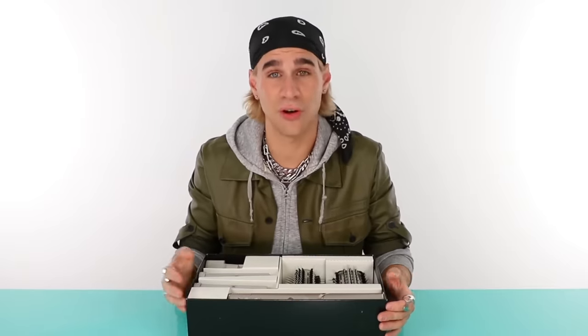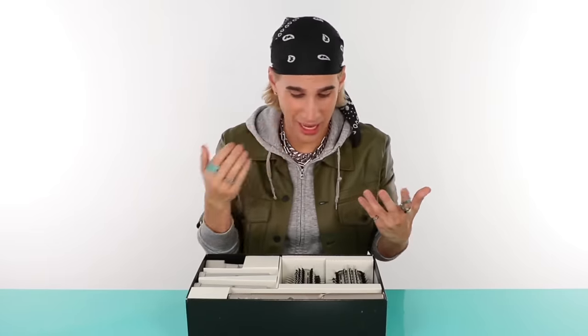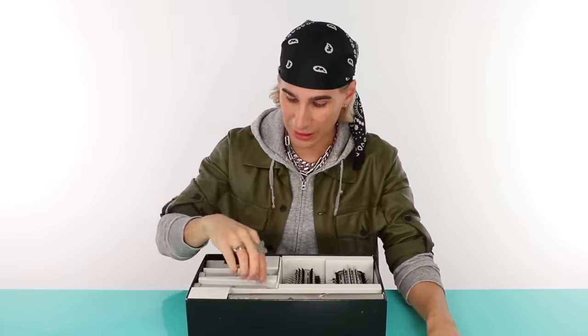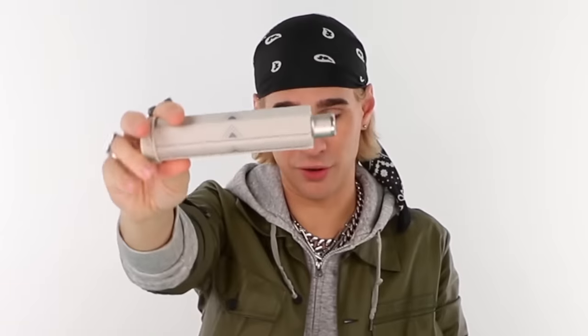That is a significant difference — about half the price. The Dyson Airwrap, even if the Shark only did half as good a job, I would say this is probably still better. But I'm guessing it does more than half as good. Why don't I shut up and actually show you what's in here.